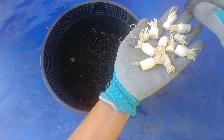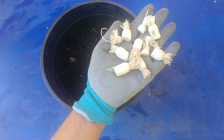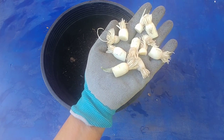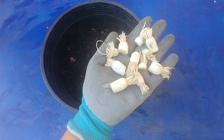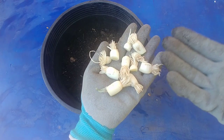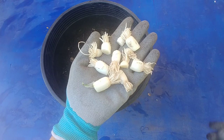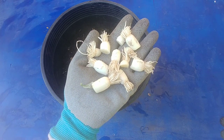Normally you just throw this away. But if you want a continuous supply of green onions in your garden, you just plant these and they will grow and you can use the greens from these plants.